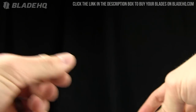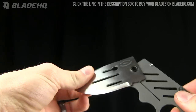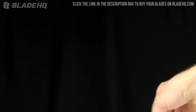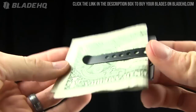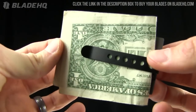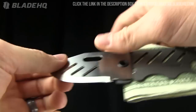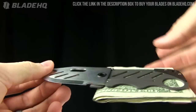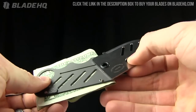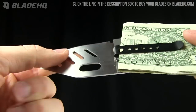Very small, very tiny. I've got this version with the money on it — all the money for my wallet, all of $3. Don't rob me in the street, you'll be sorely disappointed. But check that out — works very nicely. Impressive. Little clip point blade on that one. Just a great design, I'm impressed by it.